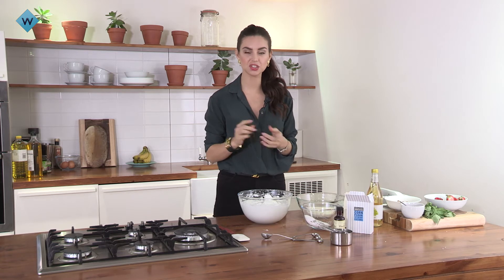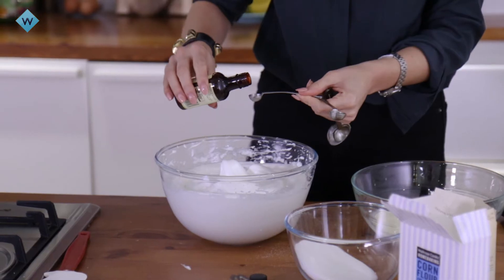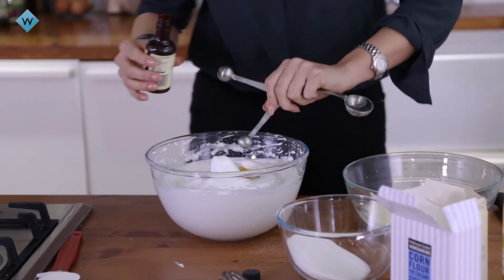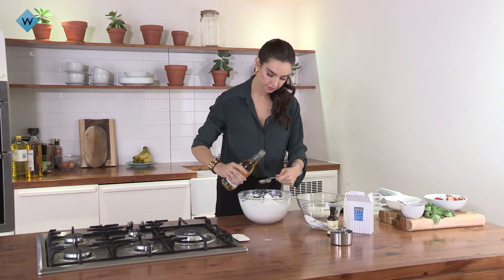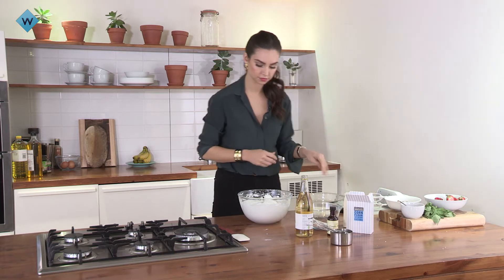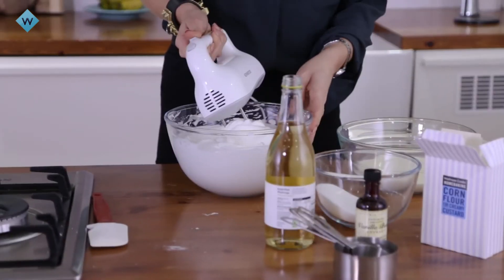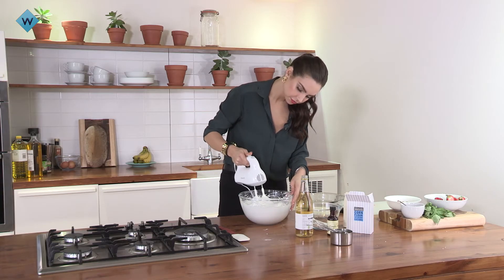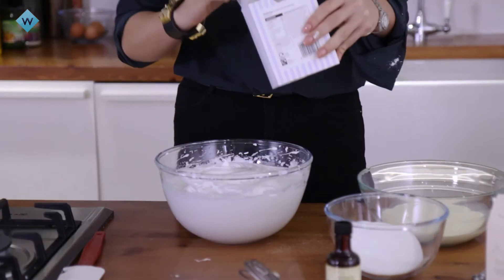We've just got the last few ingredients to add in. The key for the crispy outside and marshmallowy inside is a little bit of vinegar, a little bit of vanilla for flavoring, and a tiny bit of corn flour as well. You need to be careful with the corn flour, otherwise you can taste a kind of bitter corn flour flavor, but you need a little bit to get the rise in the pavlova. So add your wet ingredients — some vinegar — and whisk that through, then add the corn flour.